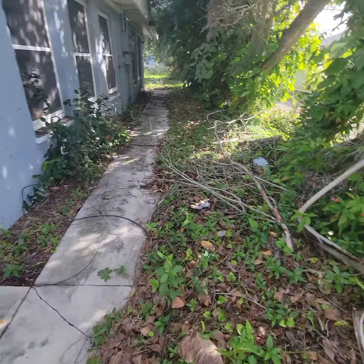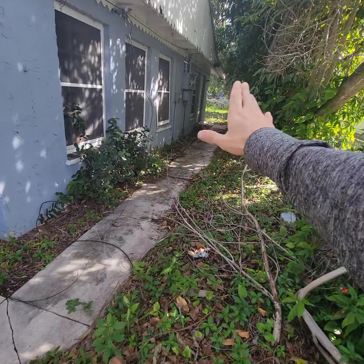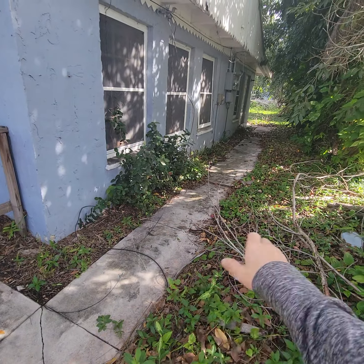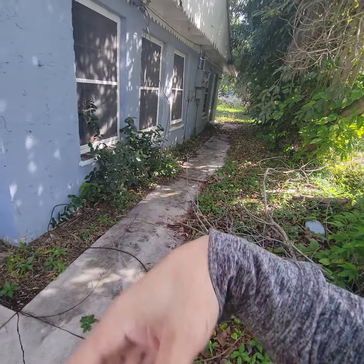Moving around to the right — take this debris and move it. I don't think a lot of people are going to go back here, but I want the sidewalk cleared off, so get that off. I don't like plants touching houses; it's bad for moisture and insects and everything. So cut all that, get this crap out of here. A light cleanup.